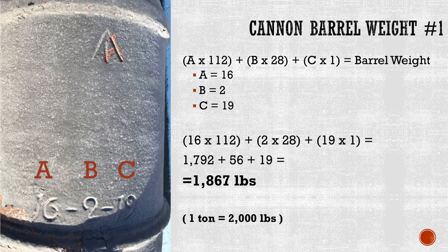In this case, the first number, a, is 16. The second number, b, is 2. And the third number, c, is 19. When we plug these into our formula: 16 times 112 gives us 1,792; 2 times 28 gives us 56; and 19 times 1 is, of course, 19. Add them together, and you get a grand total of 1,867 pounds. Just for reference, 1 ton is equal to 2,000 pounds.